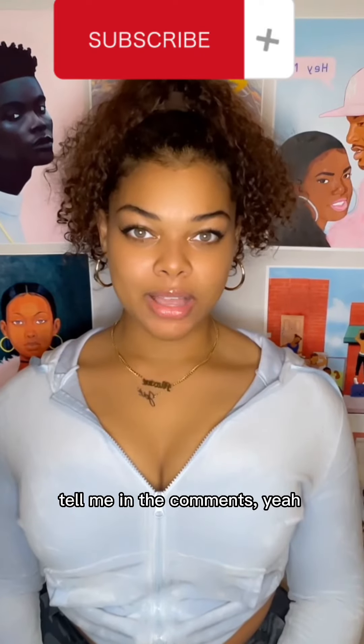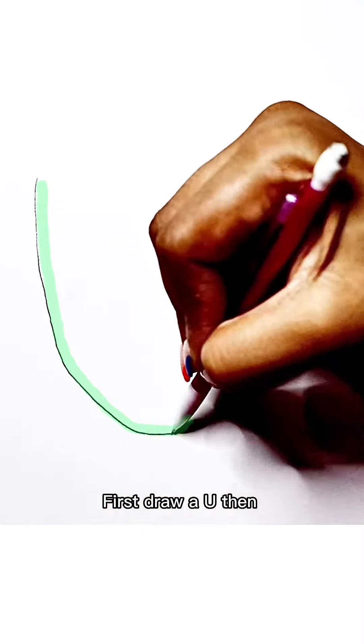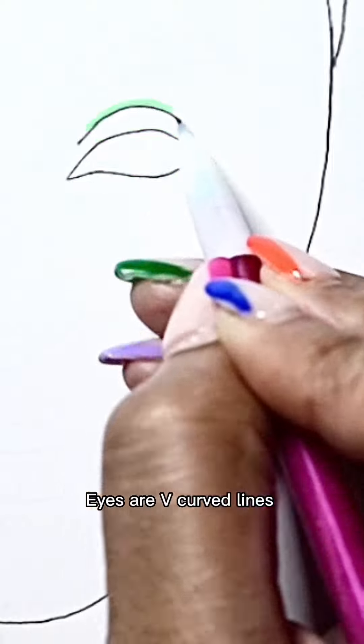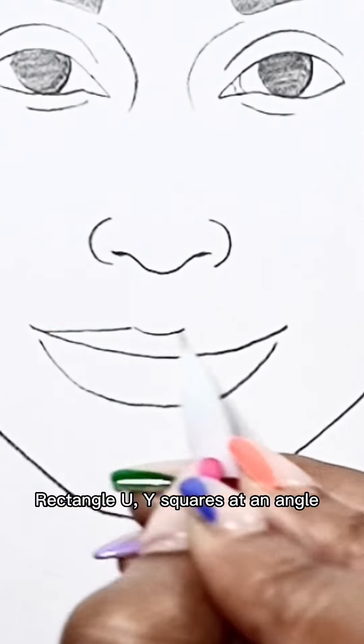Draw a Rihanna, please. I'm having trouble. First draw a U, then curve line like a boo. Six factor, line square, curve lines like a string. Eyes are V, curve lines, you rectangle. Two C's, wave V, two curve lines, you diagonal. Rectangle, you wide.